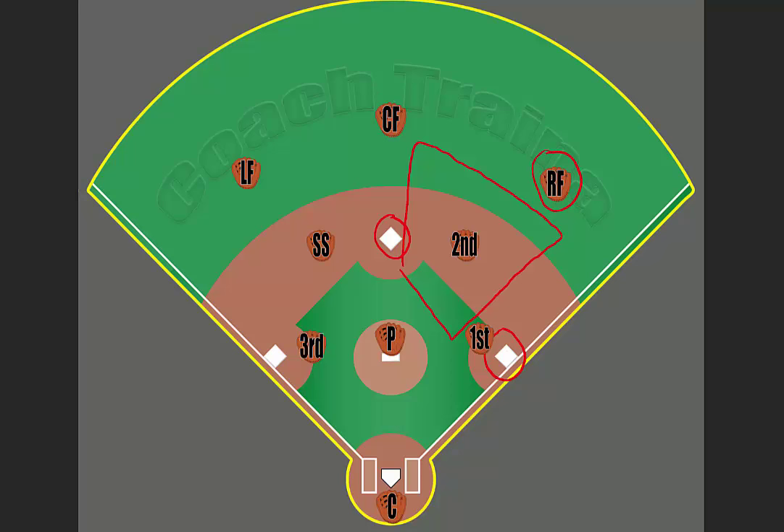The shortstop will yell 'glove side' to move to your left, or 'hand side' to move to your right in order to line you up. If the ball is hit to the right fielder, we can see this is our straight line, so the second baseman needs to get into that area with the help of the shortstop in order to have a successful cutoff or relay.